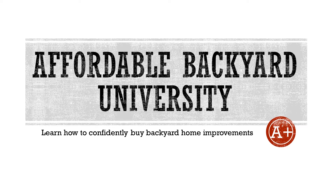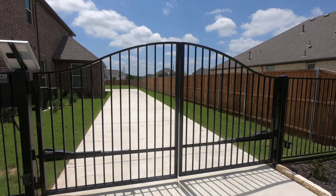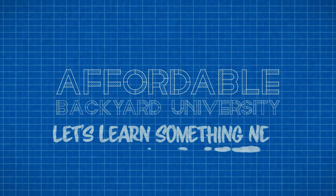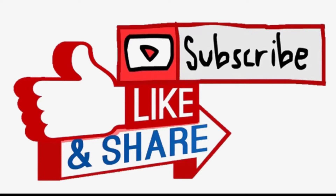Welcome to Affordable Backyard University, where this week we travel east of the Metroplex to the cute little town of Sunnyvale, Texas, where we're going to show you a beautifully done, long-lasting, solar-powered driveway gate. Hello and welcome to Affordable Backyard University, where you will confidently learn how to purchase backyard home improvements the right way. To get full value, make sure to subscribe, like, and share.